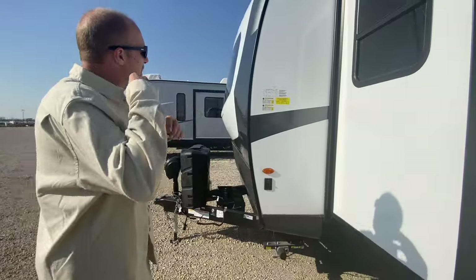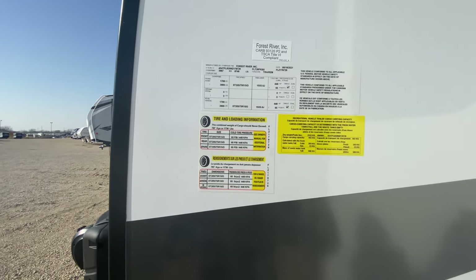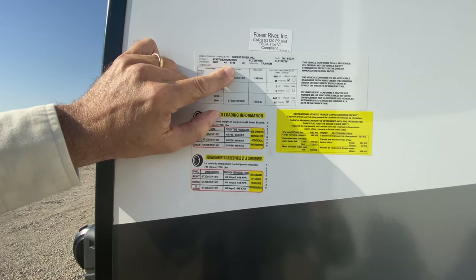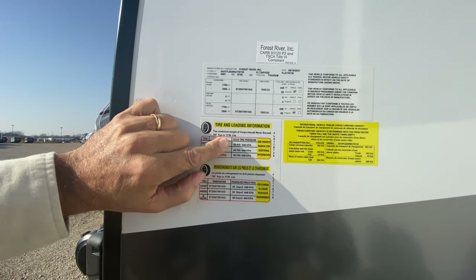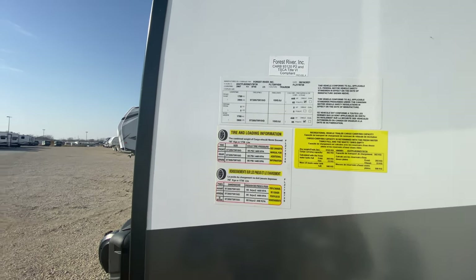Let's take a look at the numbers. This has a gross vehicle weight of 8,746 pounds and a cargo capacity of 1,736 pounds, so basically when empty it weighs about 7,000 pounds.